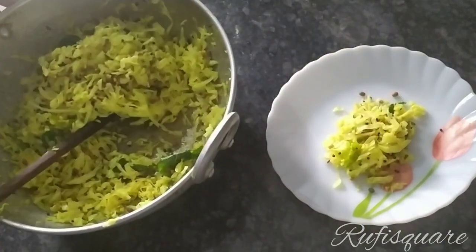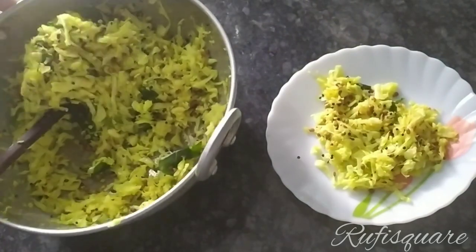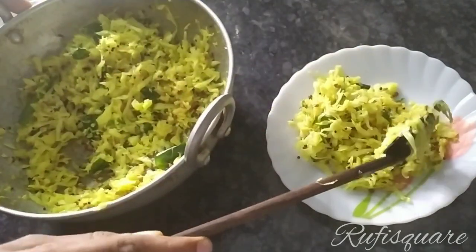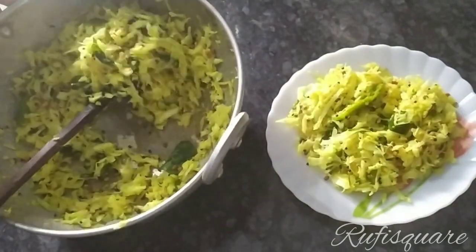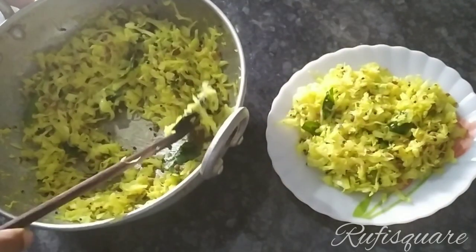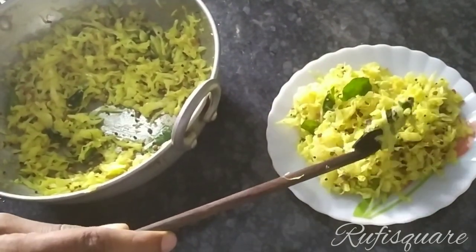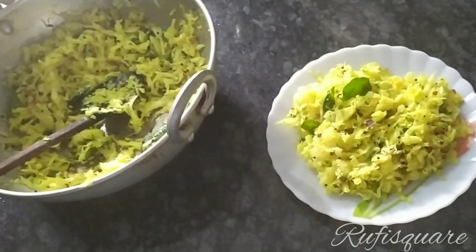If you like the recipe, subscribe to this video. If you like it, please hit the bell icon. I love the recipe at the end.